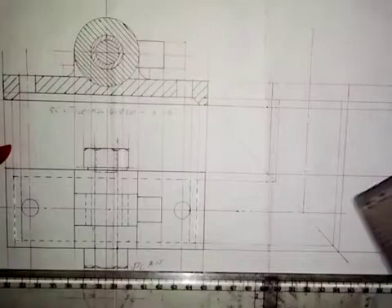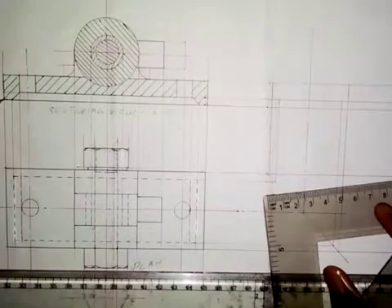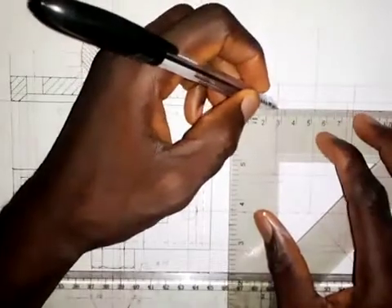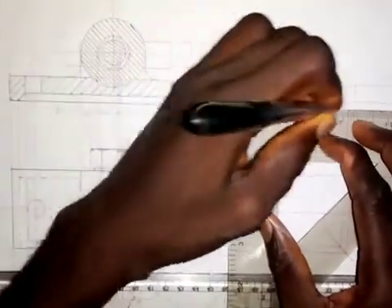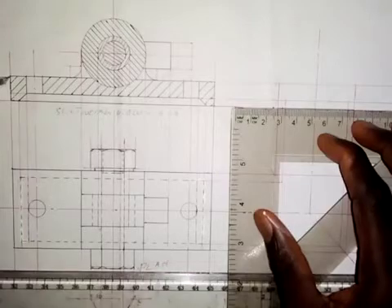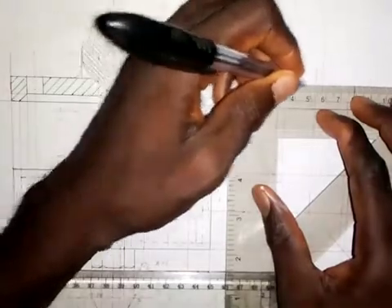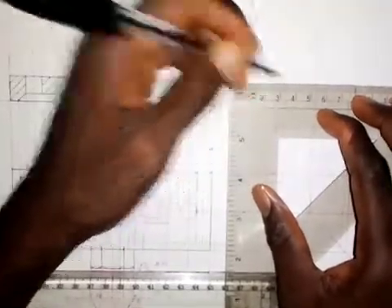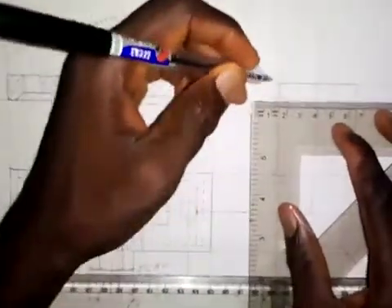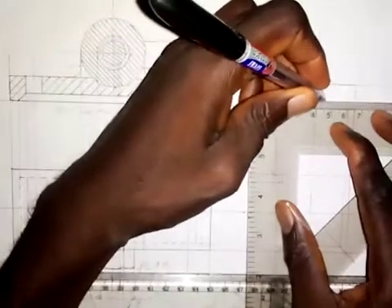We are going to see this edge here — this point here — so I'm going to make this a thick line. You can see this as a complete thick line. This point here we are also going to see, so I'll make it a complete line from here to here. This part is going to be hidden from us, so we make it a short dashes line from here to here.